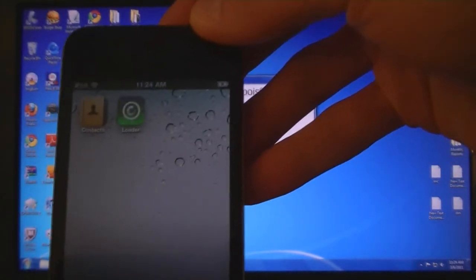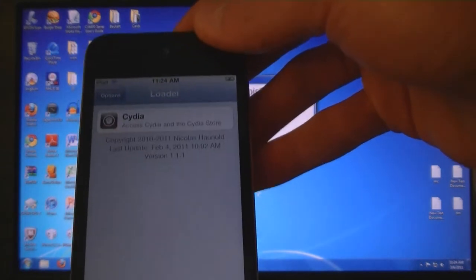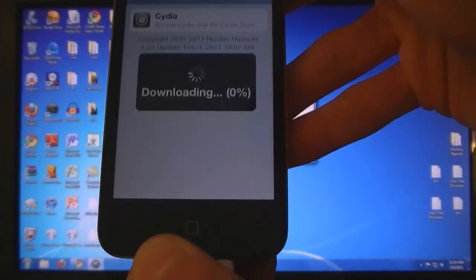And as you can see, loader is installed. Tap on that, then tap on Cydia, and tap on install Cydia.